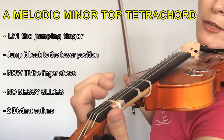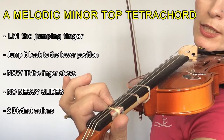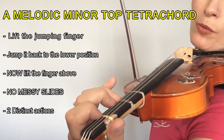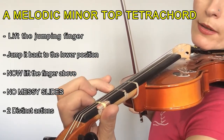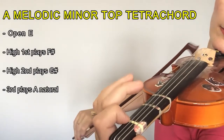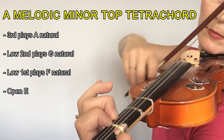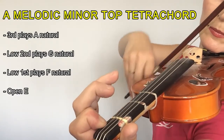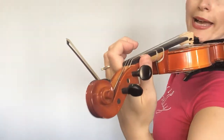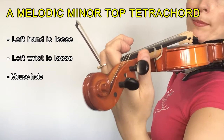So let's do that again. Notice that when I'm jumping my fingers back, I jump and then lift — so it's not one action, they do not slide down, it's two actions. Notice that when I do that, my wrist and hand position remain loose and relaxed at all times. Let's do it one more time.